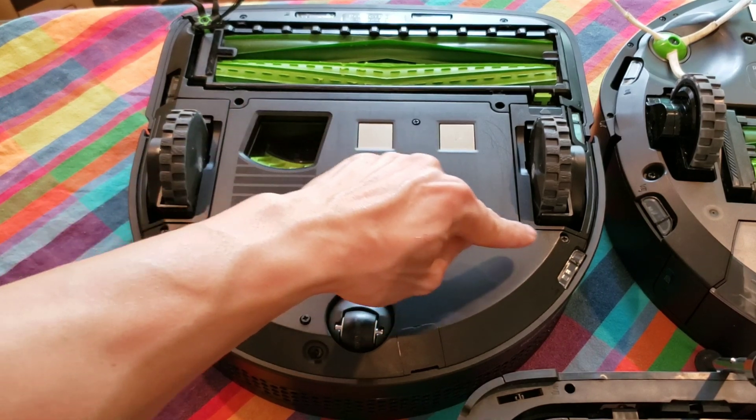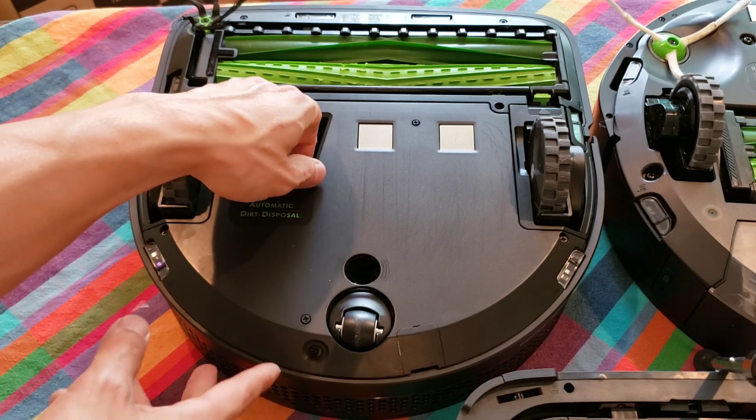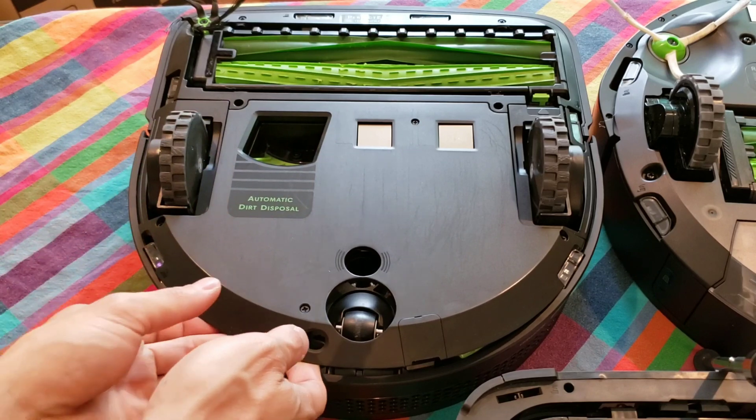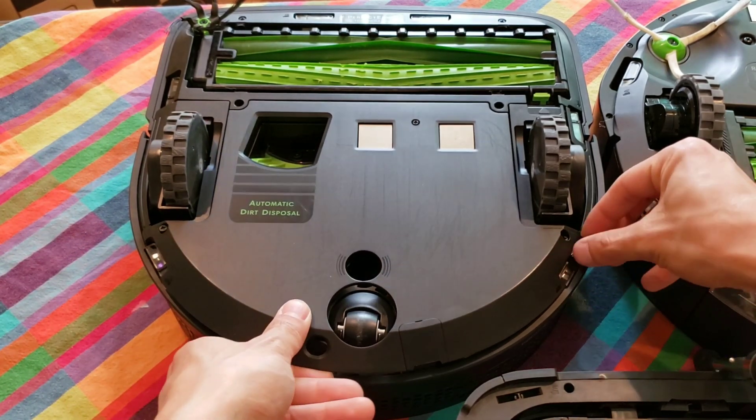One thing to note: make sure you unscrew the screws all the way or the cover will not come off. It doesn't take much pressure to lift this cover up, so if you notice any resistance like I'm experiencing in this video, just check all your screws.